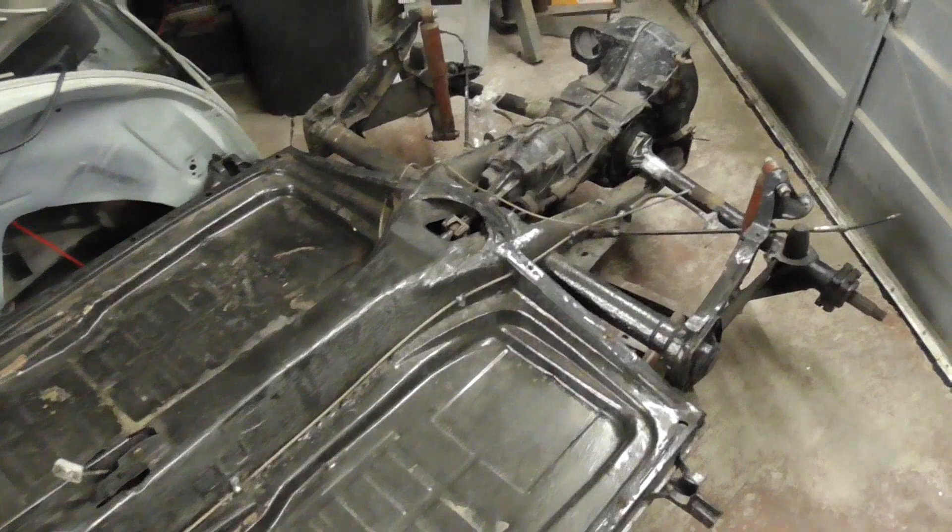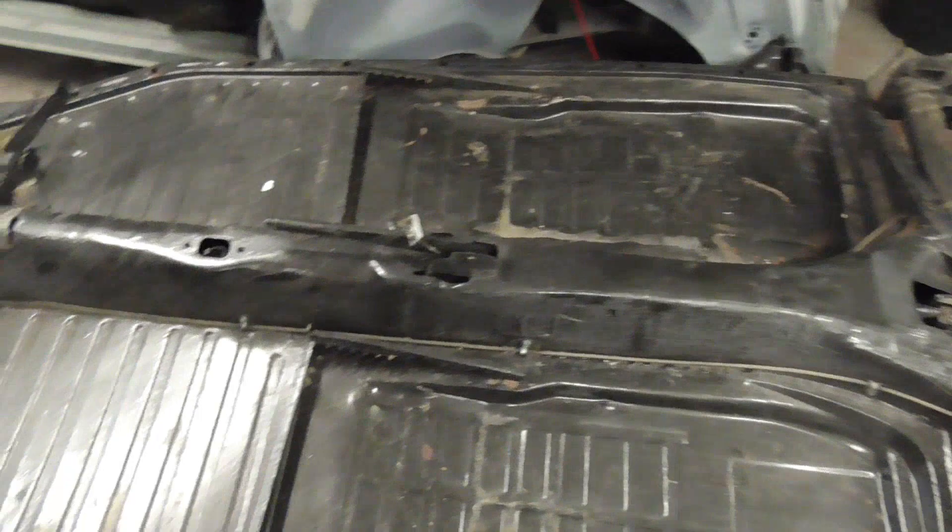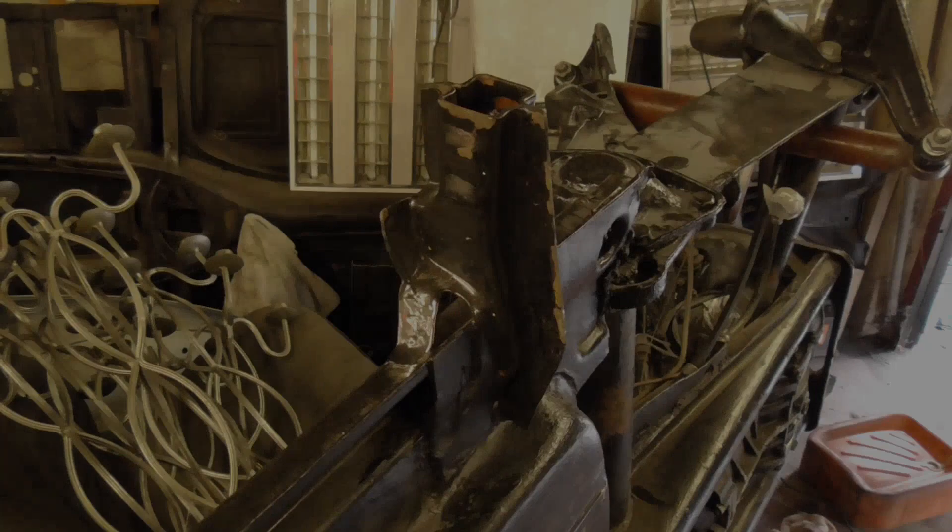So I'll get on with completing the beam as best I can, then we'll get the beam on, look at the short axles, get some paint on it, and hopefully we're going to have a rolling floor pan pretty quickly.